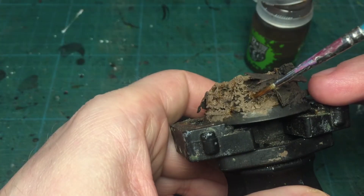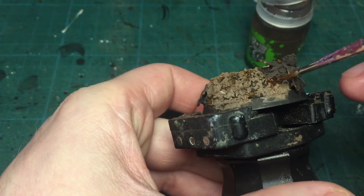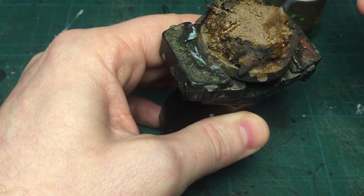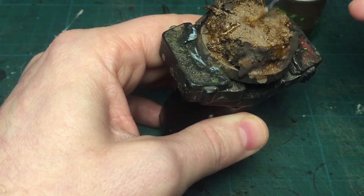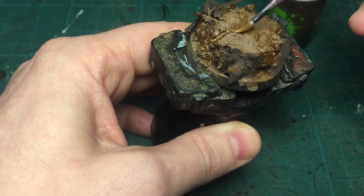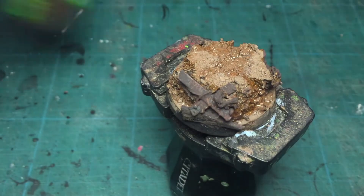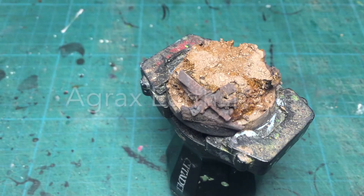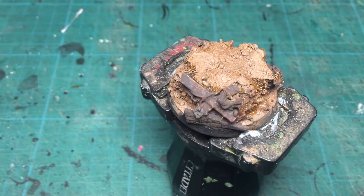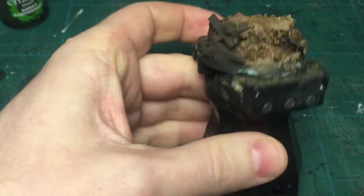I'm using Reiklind Flesh Shade just in the shaded parts — I'm not using it all over, otherwise it's going to kill the cracks. So just shading some parts, not everywhere, to give it some depth. I'm also using Agrax Earthshade for deeper shading — not everywhere, just some shade where the sun doesn't shine.